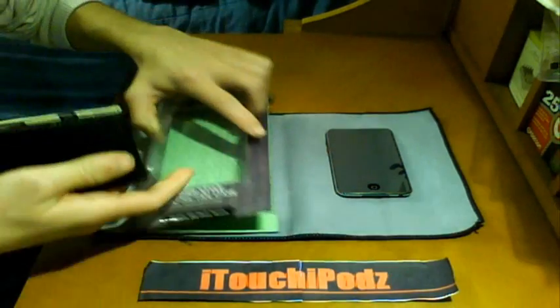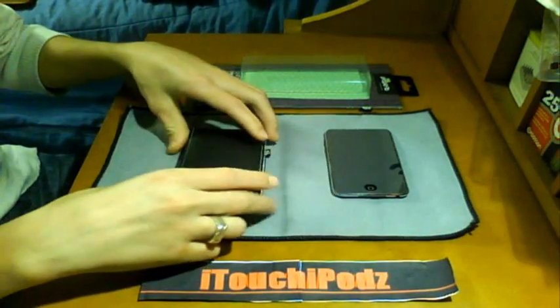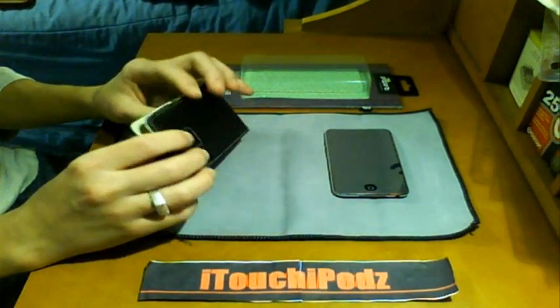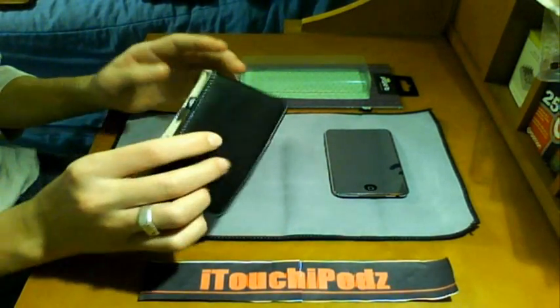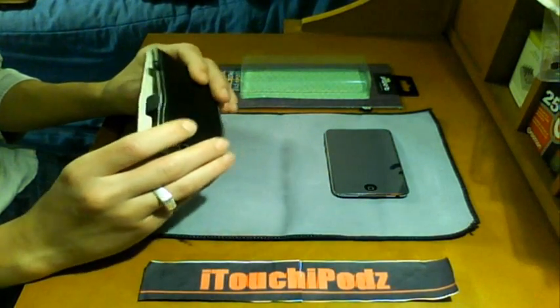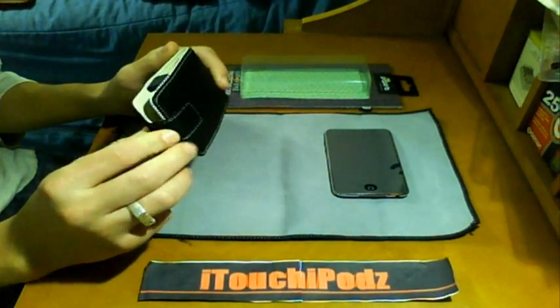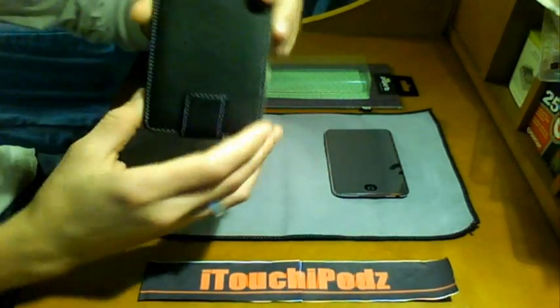I was sent this case by Proporta a while ago — very nice company, very generous, just a great all-around company. I was using this case for about a day or two before I switched on to another one, and I found some flaws in it. All around, it is a pretty good case, not my favorite, but let's get on to the review.